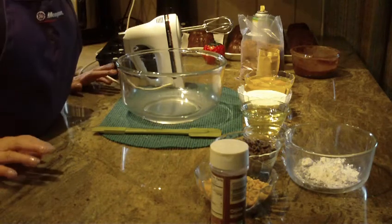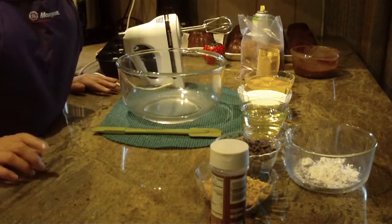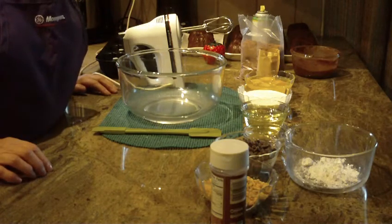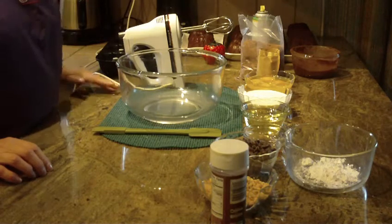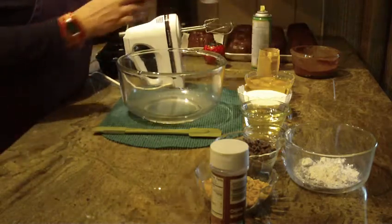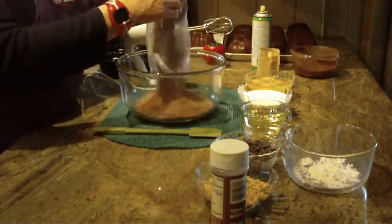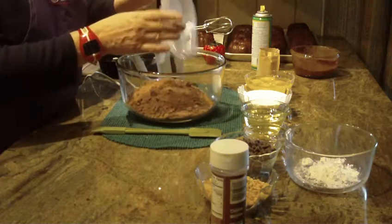We're going to make a chocolate peanut chocolate chip cake and we're going to make it really fast from a box of cake mix. So let's get started. First, start off with any brand that you want of chocolate or double fudge cake mix and put that in a large bowl.